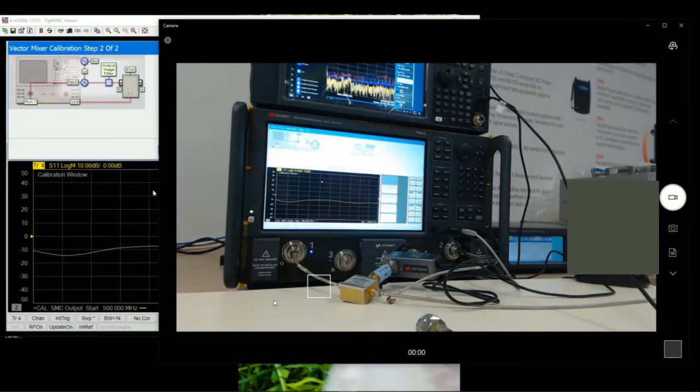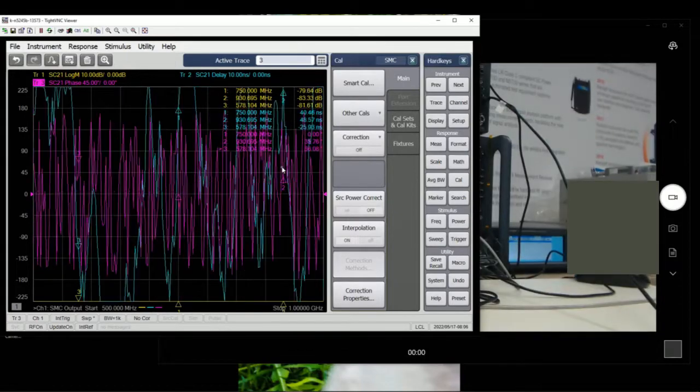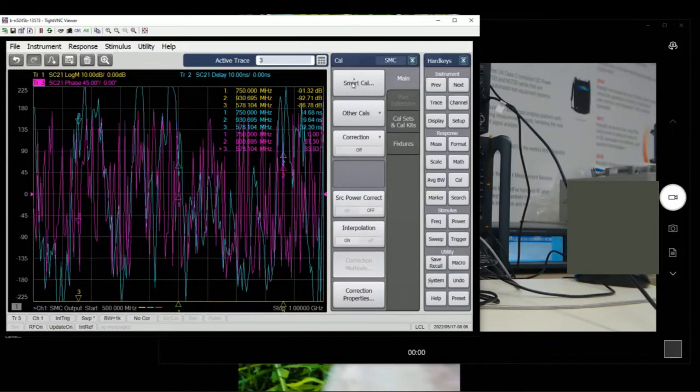This is how the connection looks: port 1 RF to RF input, this is the LO, and IF out goes to the eCal. Then we save the mixer characteristic S2P file — we can call it 'external LO' and name it 'mixer 1 reference mixer' with a date. So now we have the reference mixer characterized, and we're going to use the same mixer for calibrations.